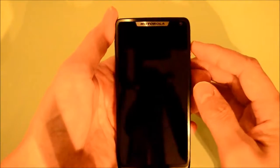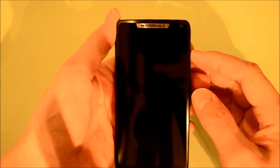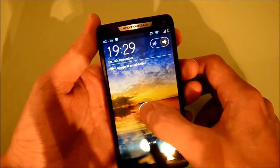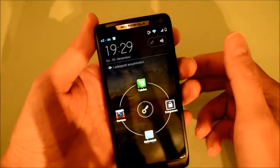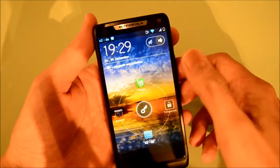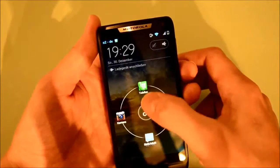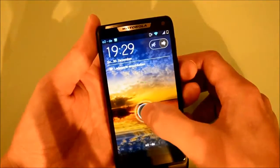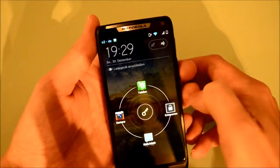Got the phone set up, now I want to show you how this thing runs. Let's go ahead and turn it on. When you touch the unlock button you have some options: you can slide up to go straight to the telephone, slide down to go to SMS or MMS, to the left to go to the camera.